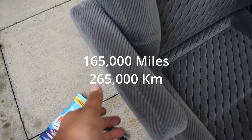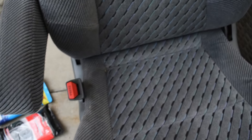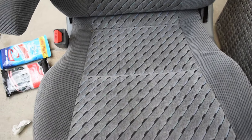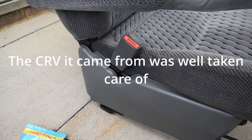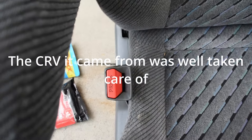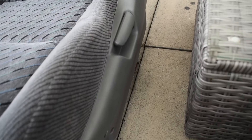And the passenger seat — the only way you can see wear is this bit here, where someone's arm has obviously been. The bottom is not discoloured. The plastics are still clean. Everything is still clean. There's no real scratches or anything on it either. All around, looks good. And around the back.